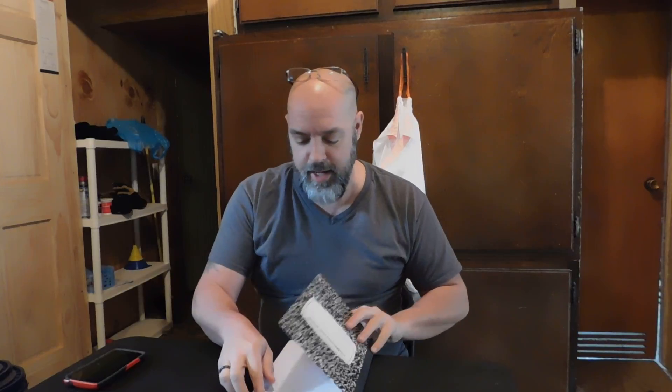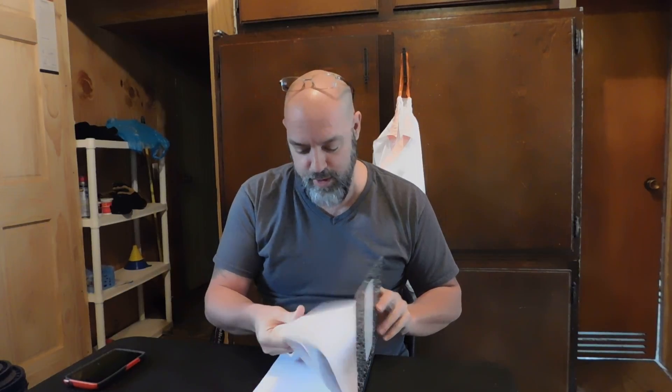Hey guys, PrepperNerds1 here. This is going to be take two, and I'll tell you why in a second. Today is Wednesday, April 19th — the month is going by really fast. The reason it's take two is because when I got done making the first video, which went very well, I walked around to the back of the camera, thought it wasn't recording, said a naughty word, and then realized it was still recording. So now we're doing take two.